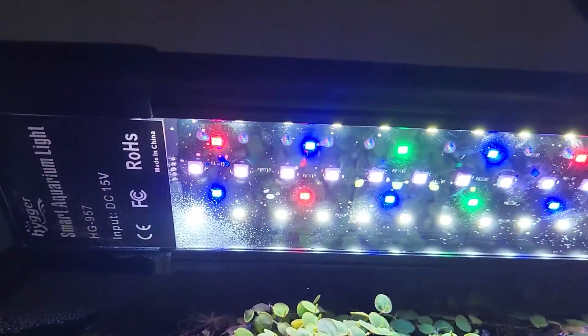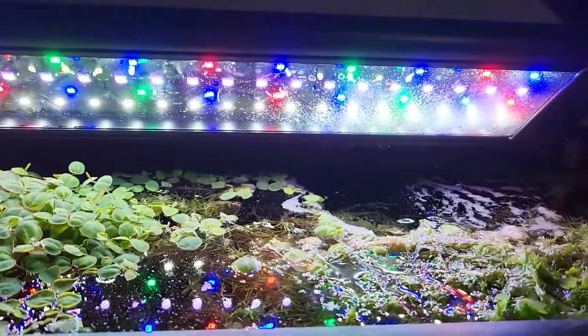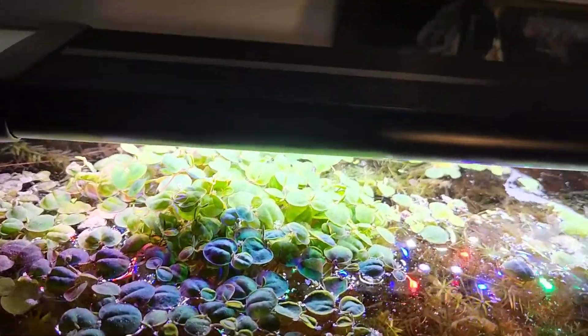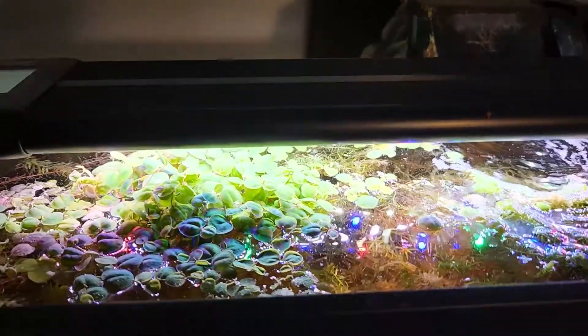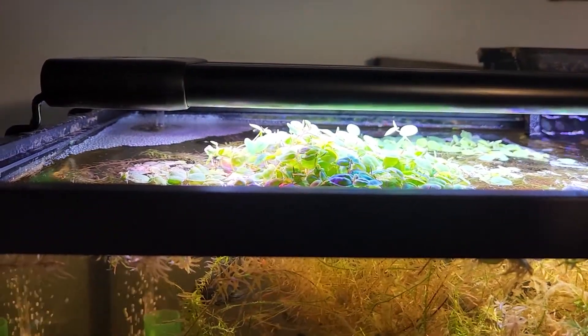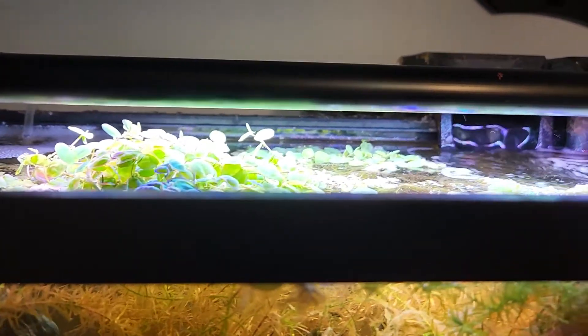I'm going to come back probably at the eight month mark and just do a more in-depth review. I just want to give you guys my first initial thoughts on the Heiger light here. Again, this is the Heiger HG957 20 watt auto on light, 12 to 18 inches because you can move those brackets — it sits nicely on top of the tank.